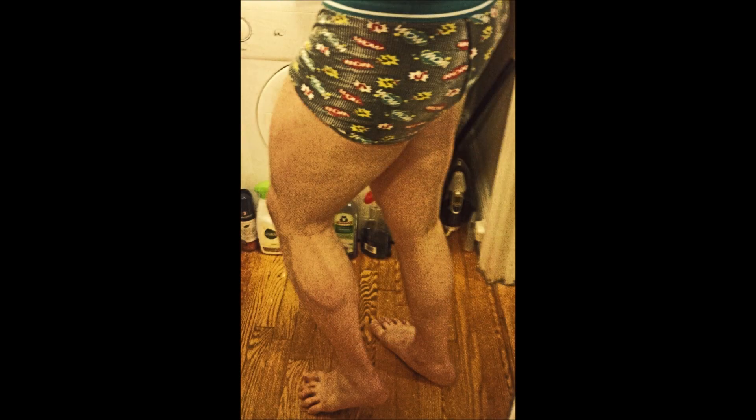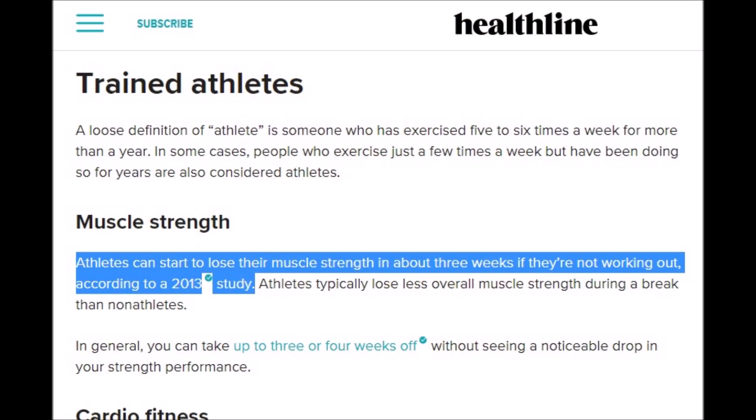So there are zero excuses for letting your legs atrophy while the gyms are closed, which they still are in many places, including where I live. In fact, I've lost zero size in my lower body despite being without commercial gym access for nearly 14 weeks now, which is about three and a half months. Nor have I lost any size in my upper body for that matter. And 14 weeks is a hell of a lot longer than three, which is about what it takes for an athlete to detrain and lose muscle strength, according to 2013 research.